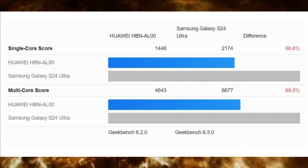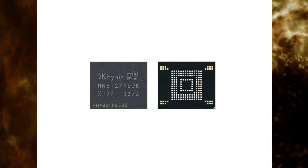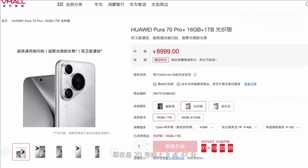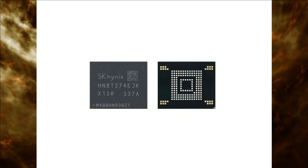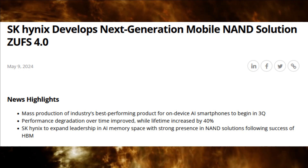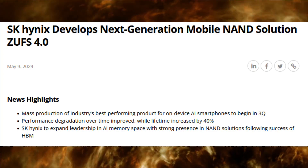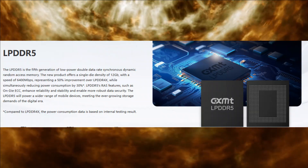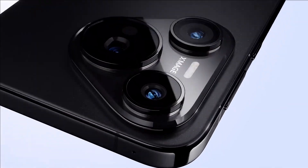The Pura 70 Pro features 1TB NAND flash memory, likely designed and manufactured by another local company. Huawei offers 1TB storage variants only in China, while overseas markets have 256GB or 512GB options. The 12GB RAM is supplied by SK Hynix, a South Korean company affected by trade restrictions. Huawei stockpiled memory chips before the sanctions, but high demand for the Mate 60 and Pura 70 phones is depleting these stocks. Huawei may rely on CXMT — Changxin Memory Technologies — a Chinese DRAM fab. However, DRAM production also relies on EUV-made chips, presenting another challenge for Huawei's competitiveness.